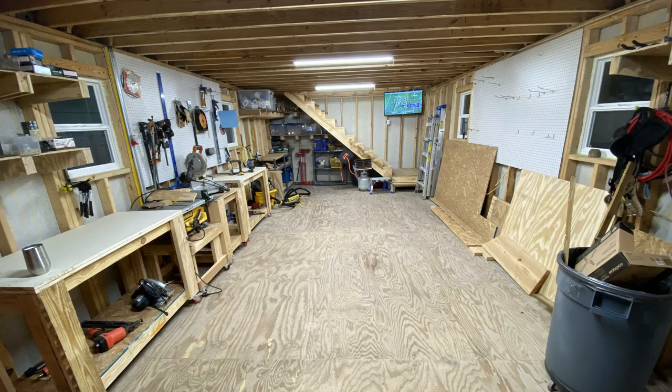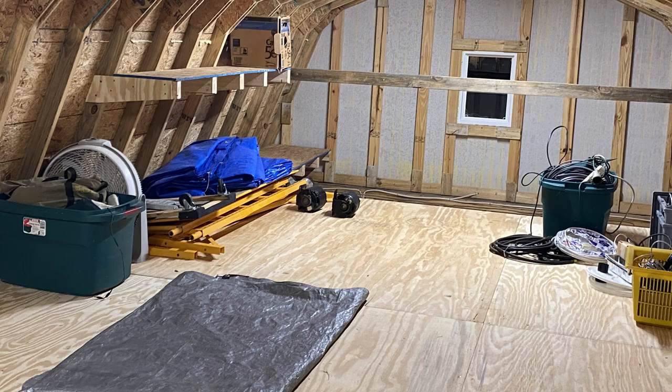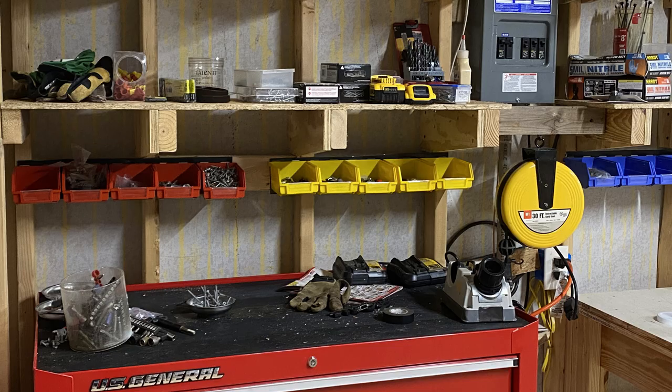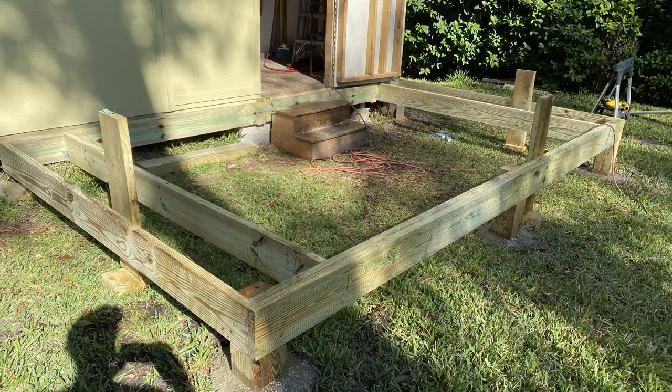Got some cheap hooks from Harbor Freight to hang my climbing ropes on up in the loft. I've got some pegboard I'm starting to put up. I have a full 60 amps of power in here — I ran 60 amps underground with a separate substation that's grounded at the shed. Here are some custom-made rolling workbenches and a new toolbox. The shelves are starting to go up; I've got LED lights going in too. More shelving now up in the loft — I'm taking advantage of every single space I can.